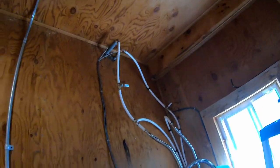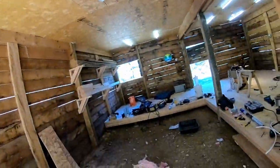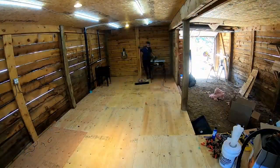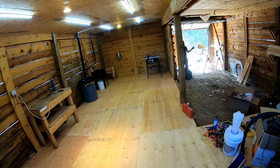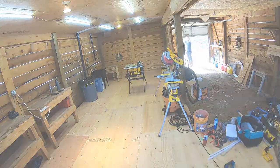That finishes up the barn floor and plumbing. Now I'm just going to clean up this mess and move these benches back in and get this shop in a usable state. Let's finish it up.